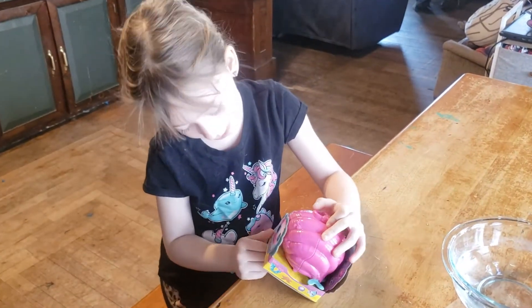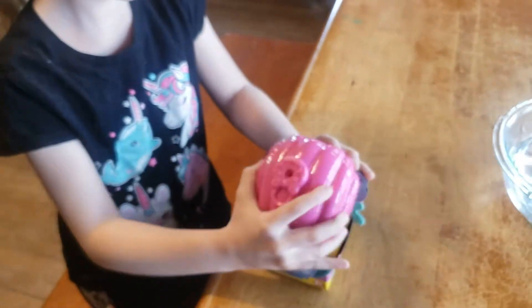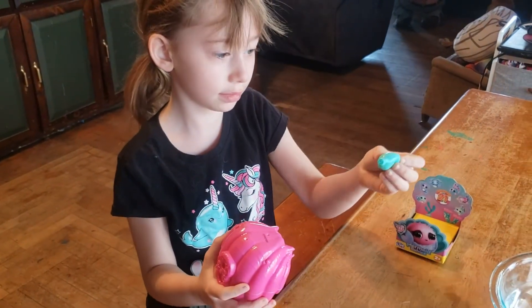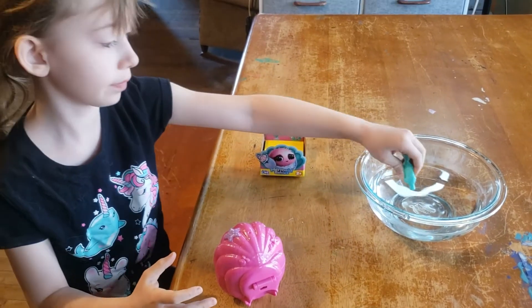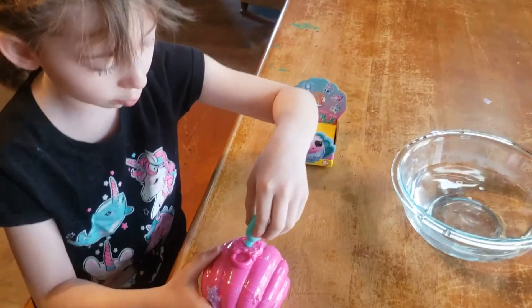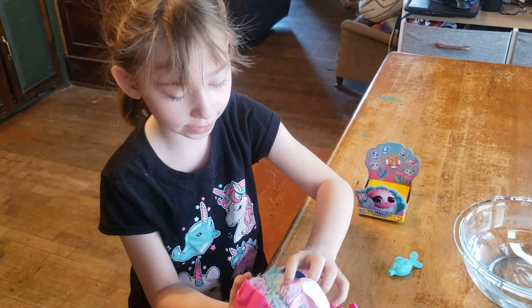We're going to be opening up this mermaid baby. Here's my little fishy. We're going to just put it on up like this, put my little fishy in there, put the water on it and it'll unlock. Now take this out.